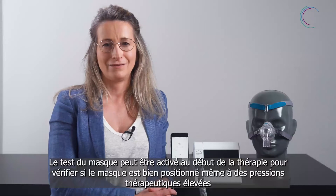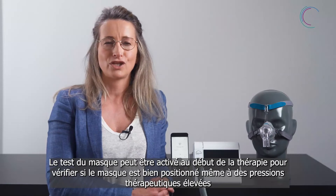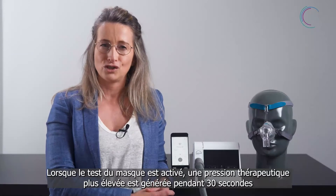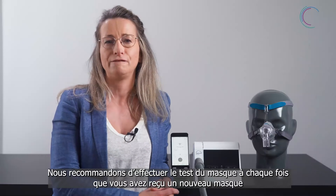Now you would like to activate the mask test. The mask test can be activated at therapy start. The feature will check the mask fit also at higher pressure levels. Once activated, you can choose a higher pressure level for 30 seconds. We recommend the mask test whenever you receive a new mask.